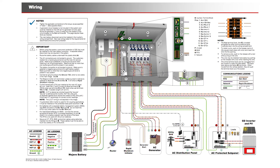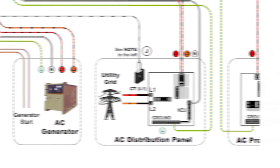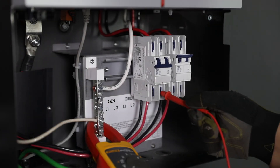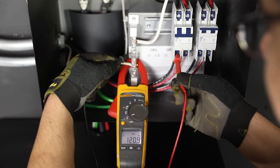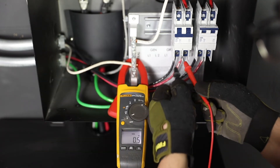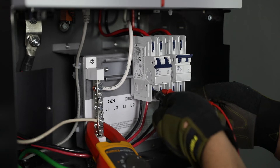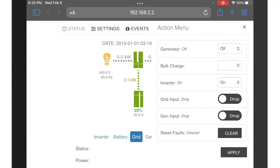From the protected loads panel, turn on circuits and test loads. Turn on the grid connection at the main panel. Verify 120 volts AC on grid L1 and L2 to neutral from the lower terminals of the grid breaker, then across both terminals read 240 volts AC. Open the online UI and in the actions view, set the grid input to use.